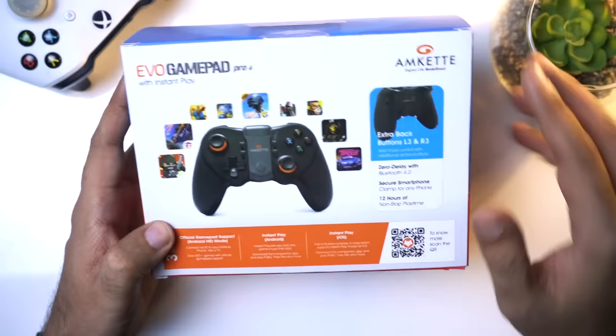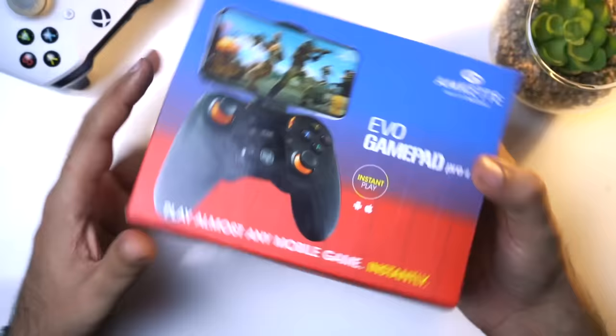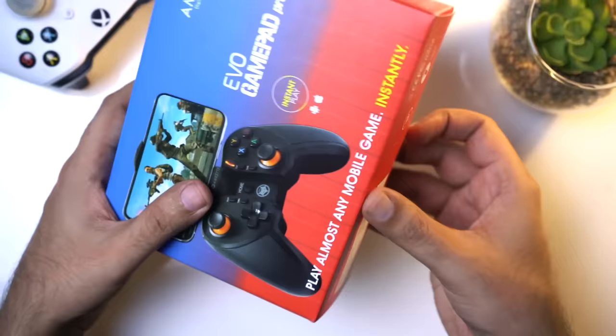There are some other specifications - you can see L3 and R3 extra buttons and Bluetooth 4.0. There is a secure smartphone clamp and after 12 hours you get non-stop play time, so you will get a lot of battery. The price of this box is 2,599 rupees but you can buy it around 2,000 rupees. I have a link so let's open it.